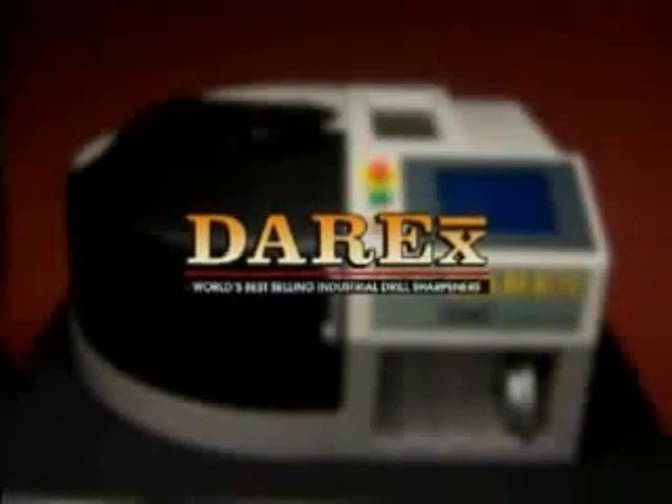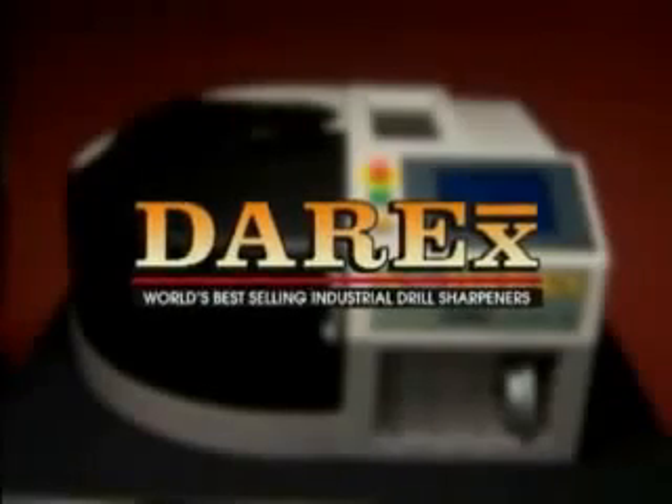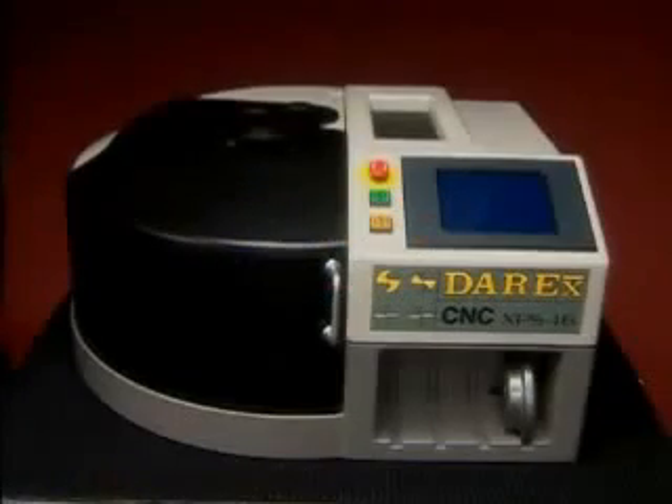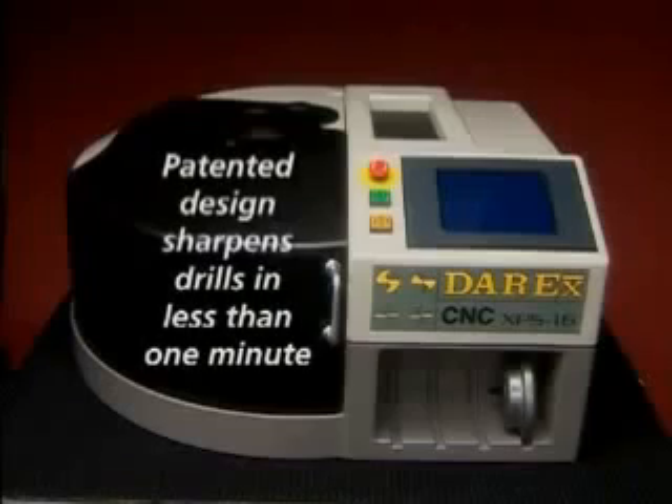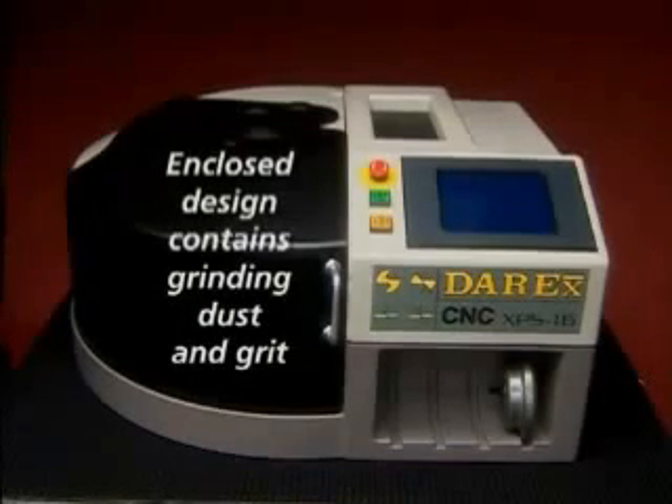Congratulations on your purchase of Darex, the world's best-selling industrial drill sharpener. The XPS-16 CNC features a patented design that sharpens drills accurately in less than a minute. The super abrasive replaceable sharpening wheel can sharpen over 2,000 drills, and the enclosed design ensures that grinding dust and grit are contained.